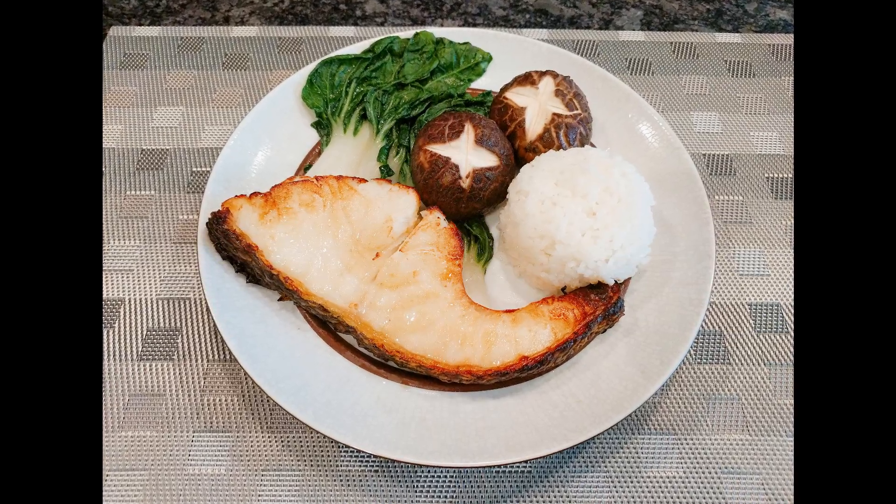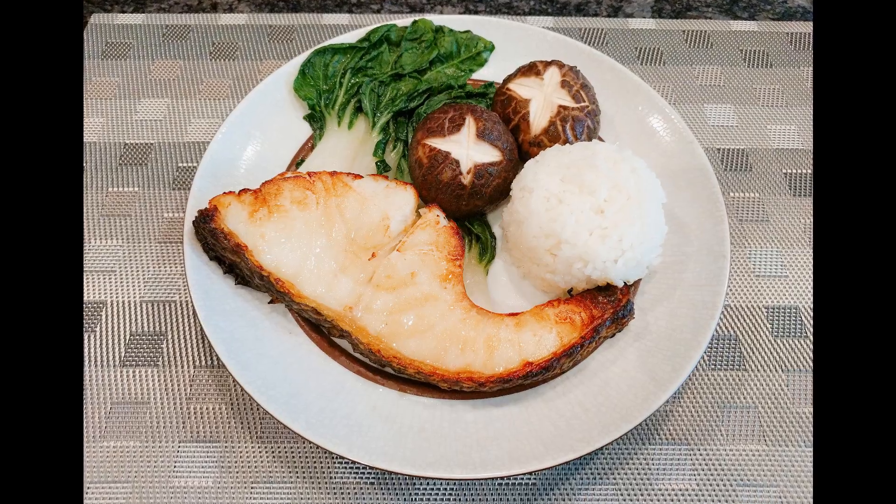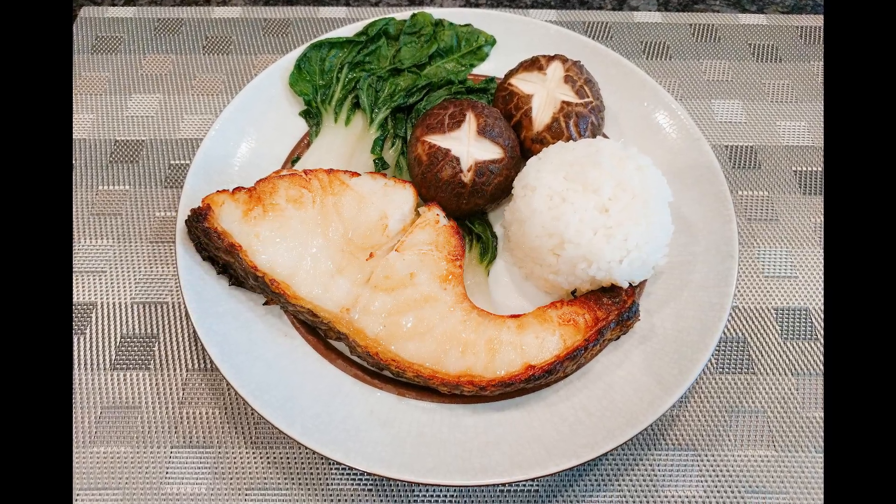Welcome back to Cheryl's Workday Gourmet. Today we're making my favorite seafood dish of all time: miso marinated sea bass.